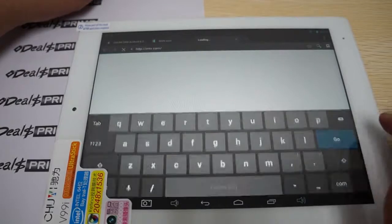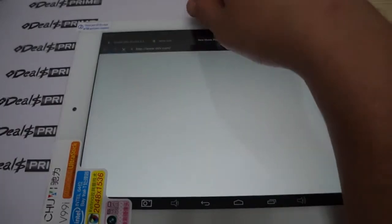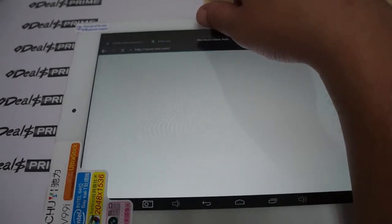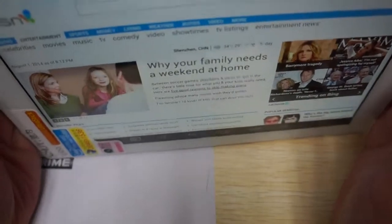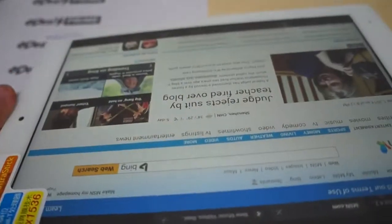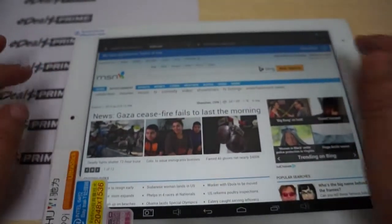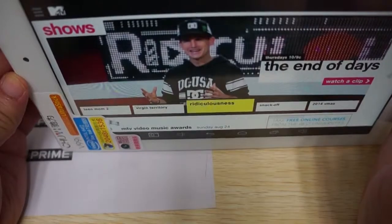Let's go to one more site. I like to go to MTV.com because it has dark text on a white background, which is good for contrast. The letters are also really easy to see when showing off the wide viewing angle on the screen. You can see the letters nice and clearly. IPS screens are basically anti-glare, and you can see the MTV logo very clearly.